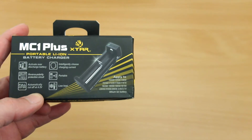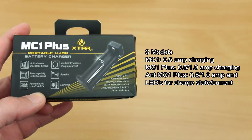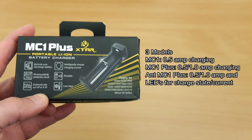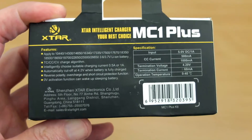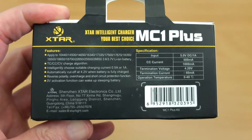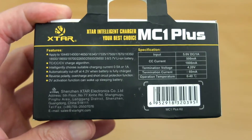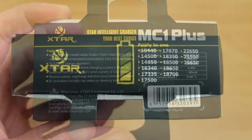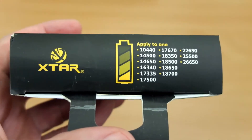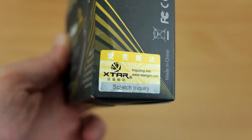Quick review today on the MC1 Plus from Xstar. This is a charger that I bought myself for review, and this is one of three models that Xstar do — I've listed out the differences on screen. Looking at the back of the box, we have automatic charging, and it can pick two current speeds: half an amp or a single amp. The top of the box shows the types and sizes of cells it can take, up to a 26650.